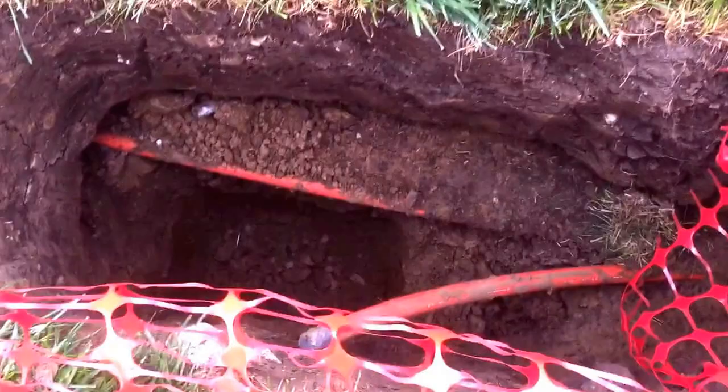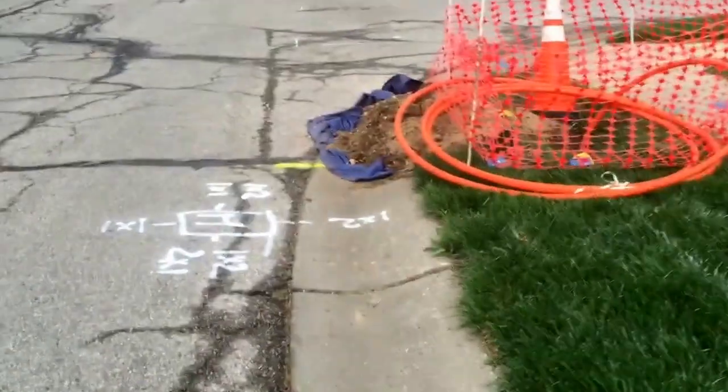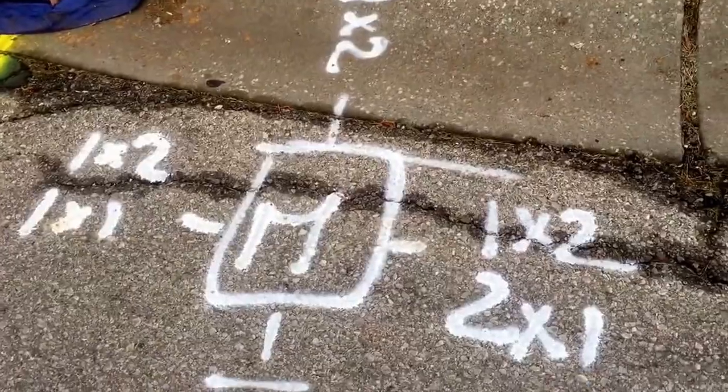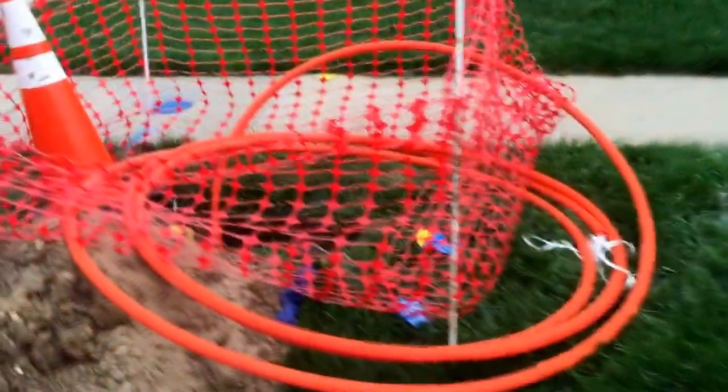See how clean the dirt is down there? And this is how we know where they're putting the access plates — that marking right there. That's an access plate, and that's the hole I showed you.